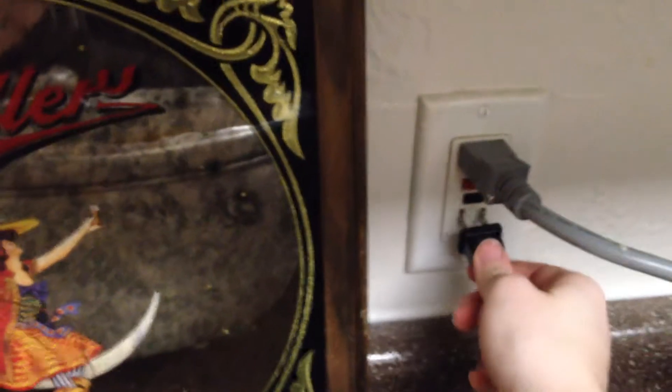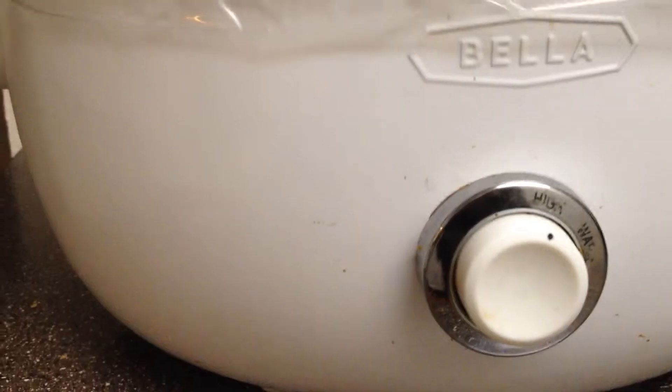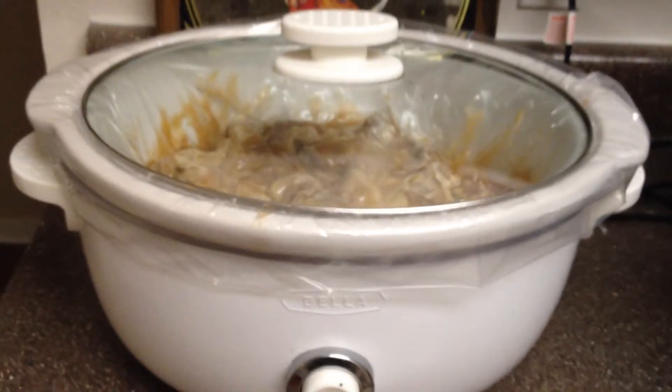You want to stir it around so that the meat is evenly coated. Look at it. Cover it up. Turn it on high, and then let it go for four to six hours.